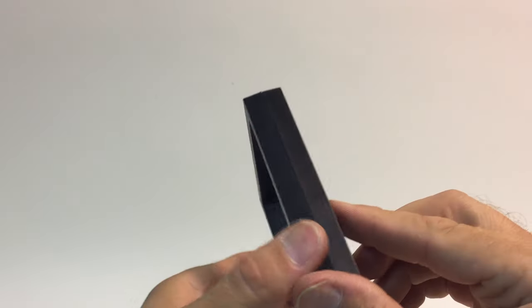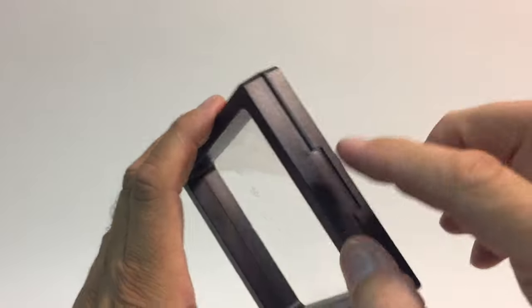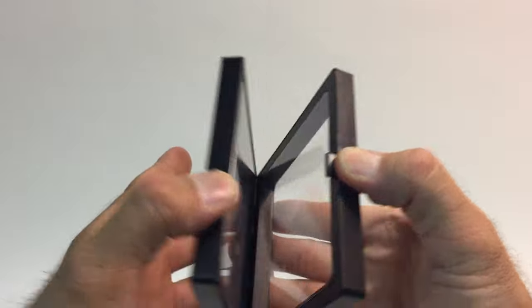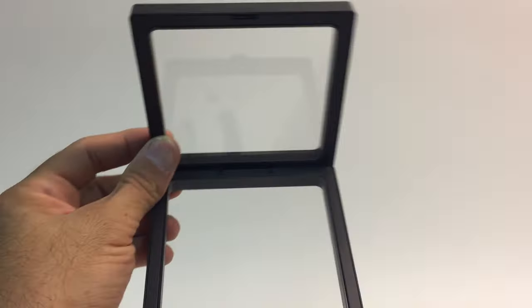To use it, on one side you can see a little button that says push. Put your thumb there, push it, hold it and open like this. Put your item in there.